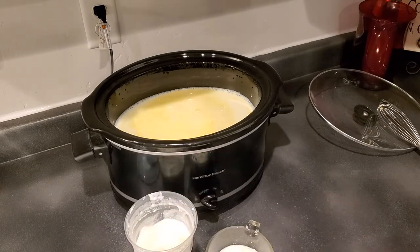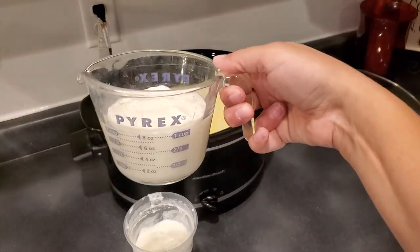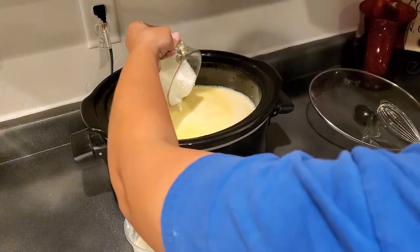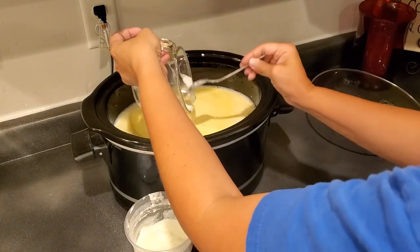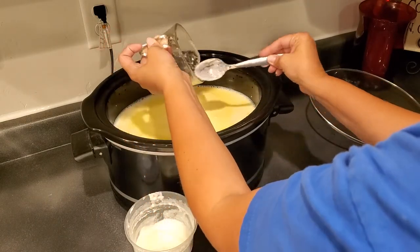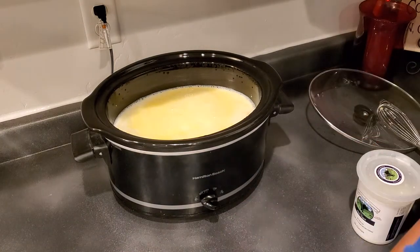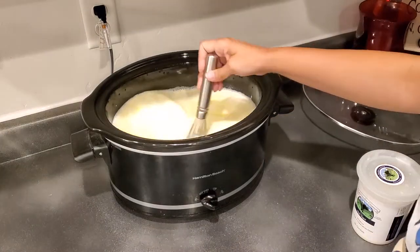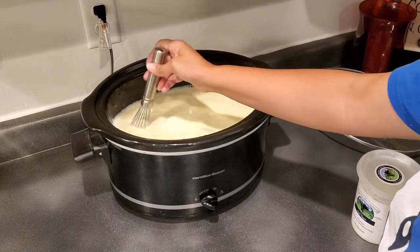So, one cup of plain yogurt — that's an even cup even if the angle makes it look otherwise. Dump it in and scrape it all out. If I were being really efficient I'd use a rubber spatula, but I'm just using a regular spoon. Now take the whisk and whisk it in — make it nice and smooth. You don't want to whisk so much that it gets frothy, just mix it all the way in.